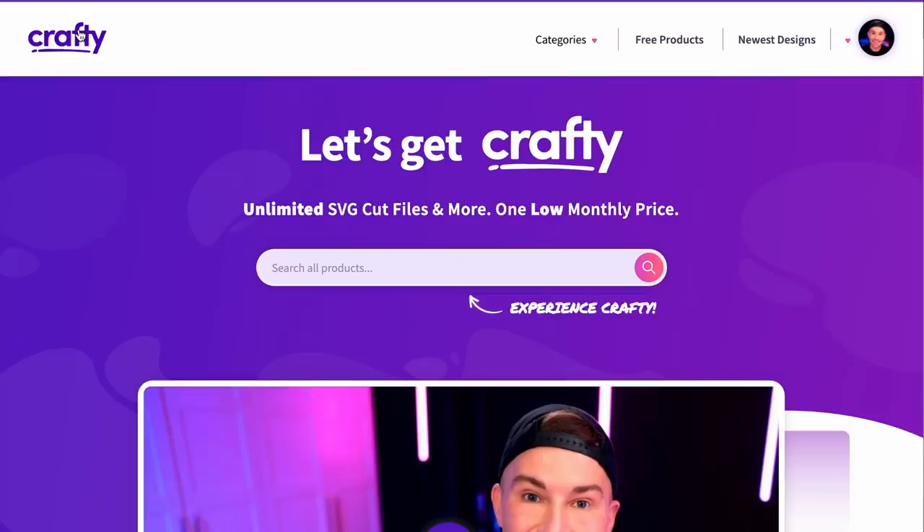If you're brand new and have no idea what crafty.net is, let me show you quickly. This is the home page of crafty.net — with this you get unlimited exclusive access to thousands of SVG cut files, sublimation files, Glowforge laser files, and fonts coming soon. It's the whole kit and caboodle for only $9.99 per month, plus that everyday 10% off discount to 143vinyl.com.